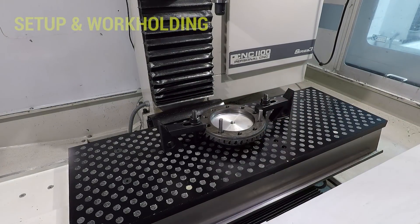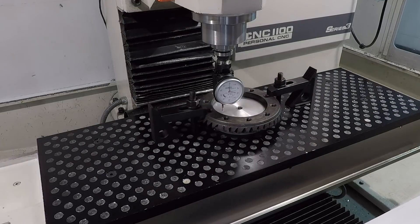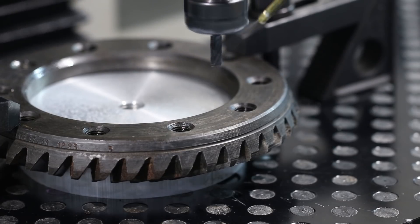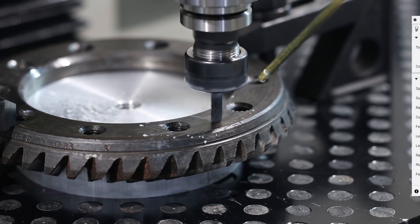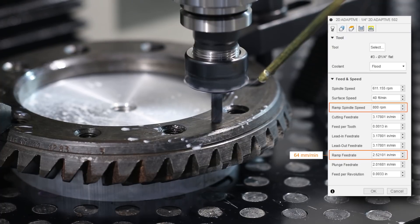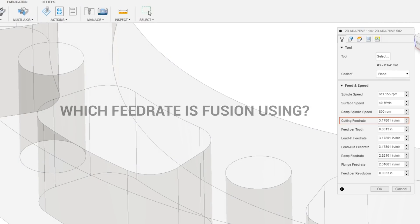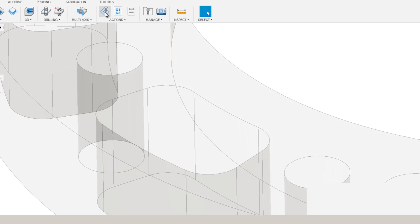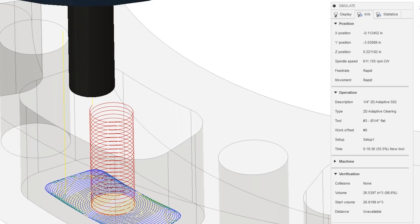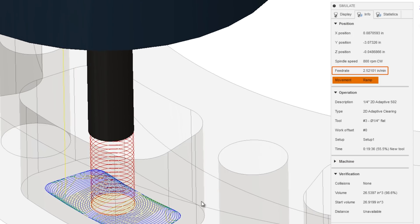Some creative use of a machinist square and dowel pins on the fixture plate makes it easy to locate and align the part, and then using our Haimer to find zero. Starting off with the ramp into the pocket, we are going pretty slow — 800 RPM at a ramp feed rate of 2.5 inches per minute. It can sometimes be confusing which feed rate Fusion is actually using, with the cutting, lead-ins, ramps, and plunge all being separate. But if we go into the simulation and change over to the Info tab, you get some really good information showing us we are doing a ramp feed rate of 2.52 inches per minute.